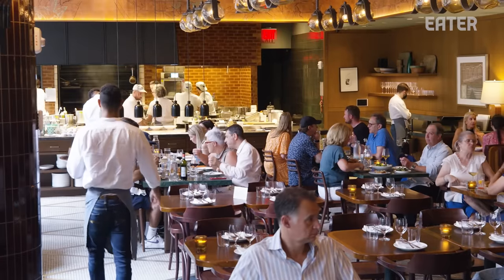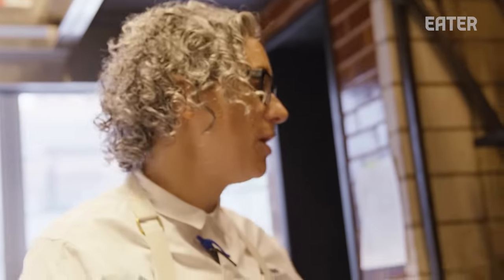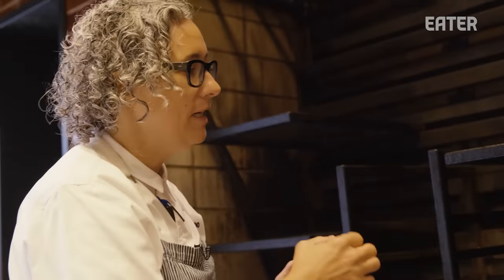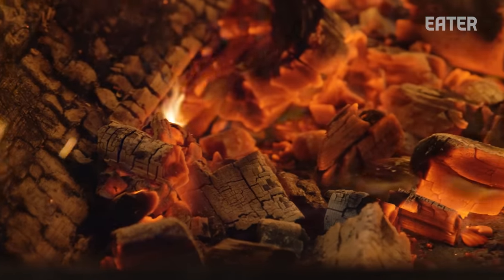Our centerpiece is our very large wood-burning hearth. This grill was custom designed for us so that we have the ability to move all of these around all day long. Some things do not need quite as direct flames. Down here, we cook our steaks, so we keep a bed of coal so they're closer to it.